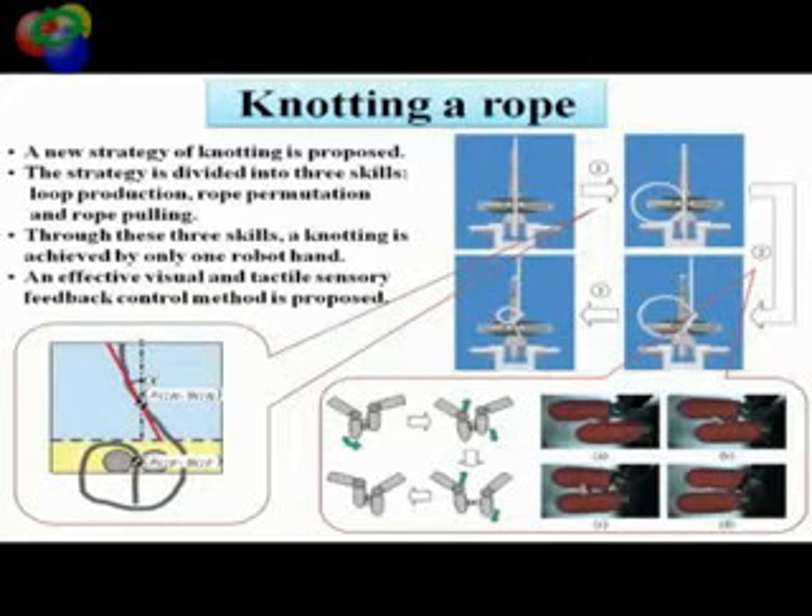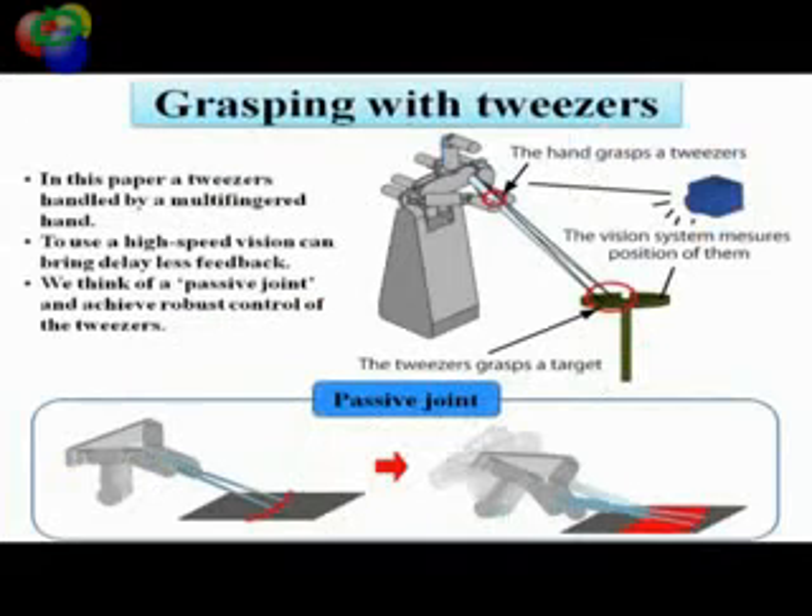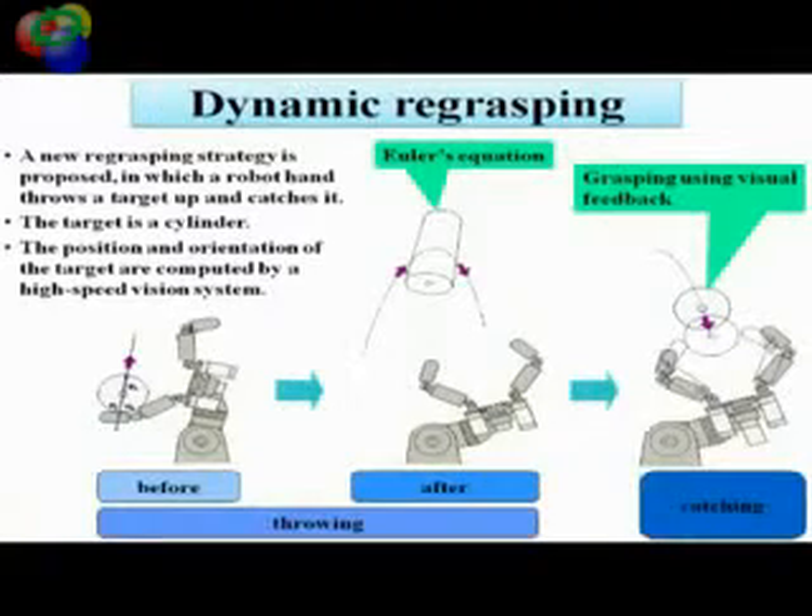In this way, we developed new robust control methods by introducing remarkable features peculiar to high speed motion. Based on such a control strategy, skillful handling of more practical objects is also achieved.